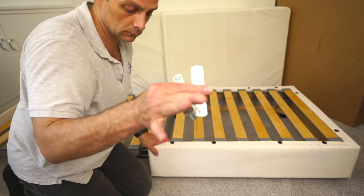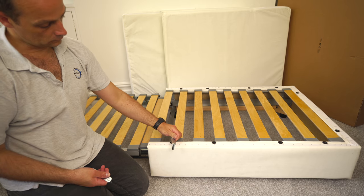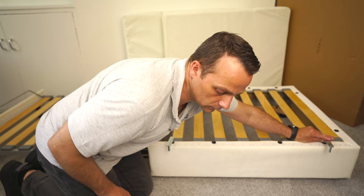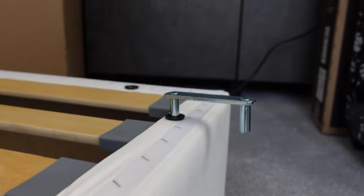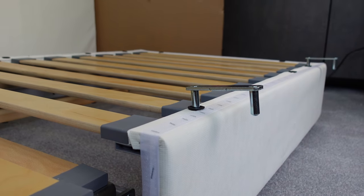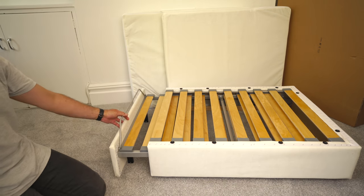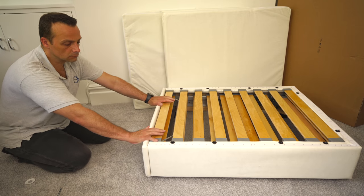Here is the joining bracket. If you have another module, or you're creating your own sofa combination — you can join the units this way together. In this case we're not going to use them. If you have another IKEA Valentuna unit or you're joining more units together — with storage or any other combination — it depends how you design your IKEA Valentuna sofa. But for now we're going to work with the fabric.